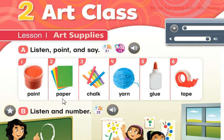1. Paint. 2. Paper. 3. Chalk. 4. Yarn. 5. Glue. 6. Tape.